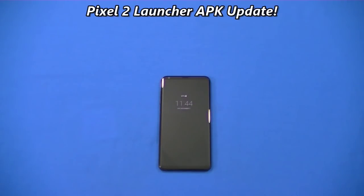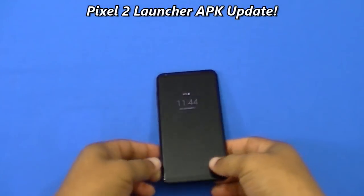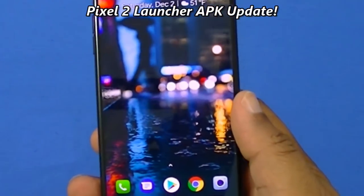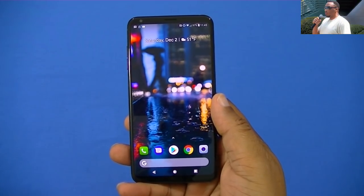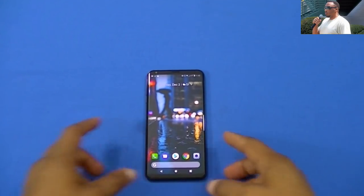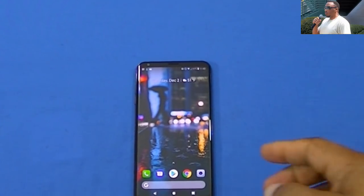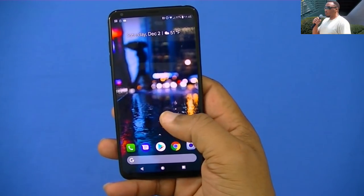What's up YouTube, this is a quick video with an update on the Pixel 2 launcher. This is a launcher you can download to your device that gives you the Pixel 2 look. I did a video earlier where I got the information from Gadget Hacks, and with that launcher it was good, but it had one issue.